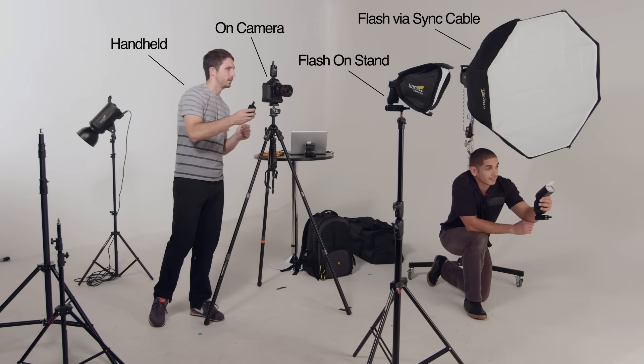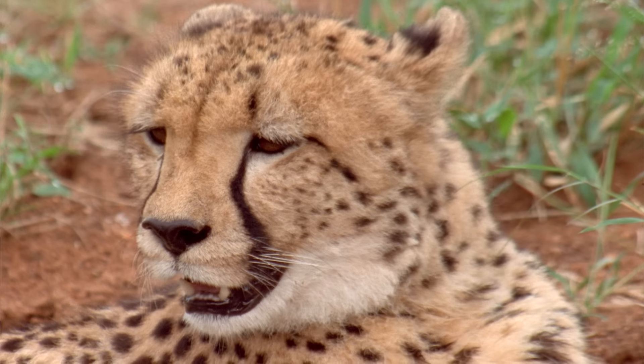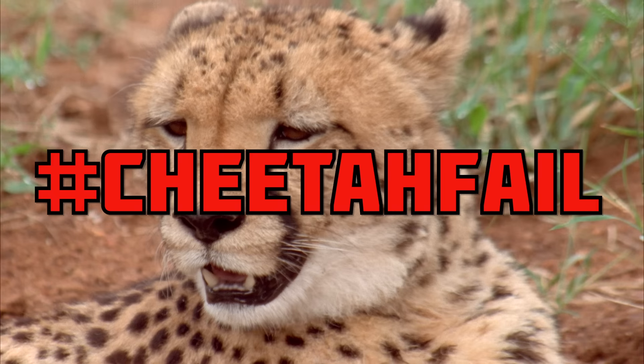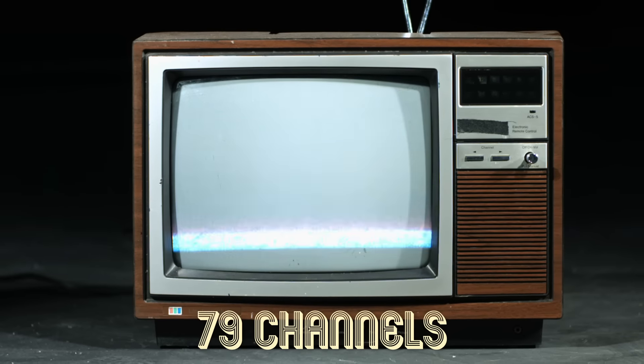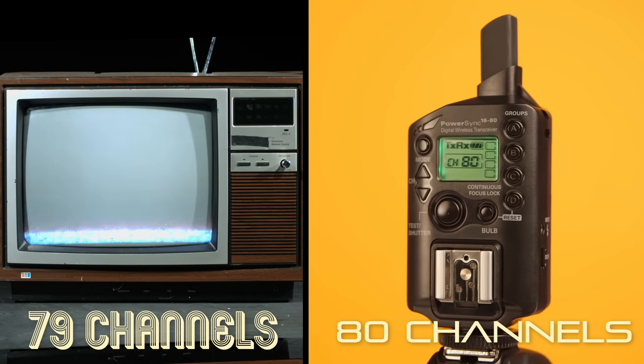The Power Sync 1680 is multi-purpose — it can trigger flashes and act as a remote shutter release for one device or many at the same time. That would take a lot of back and forth for a cheetah, and even then he couldn't keep up with its 79 channels and spotty remote control.